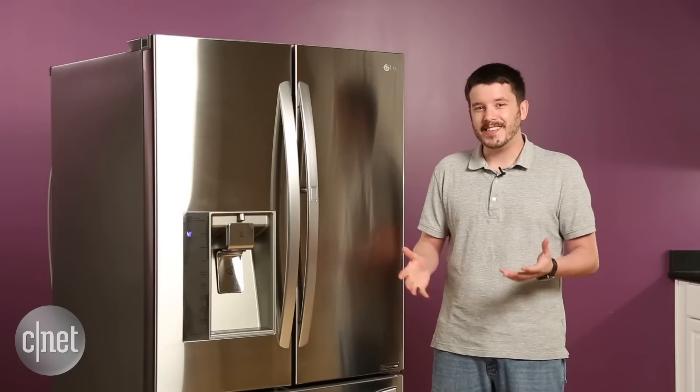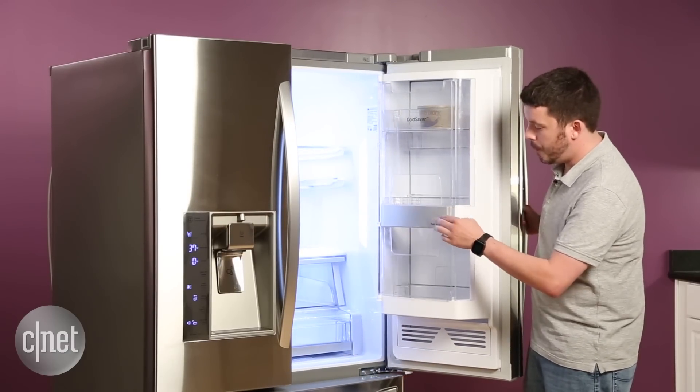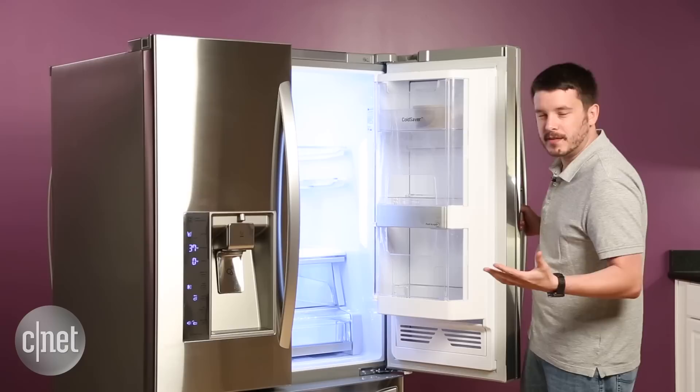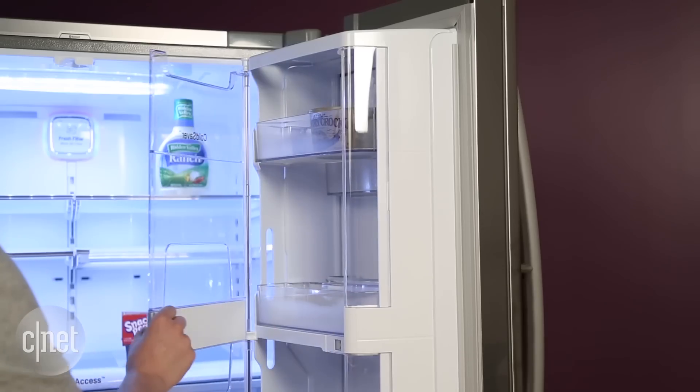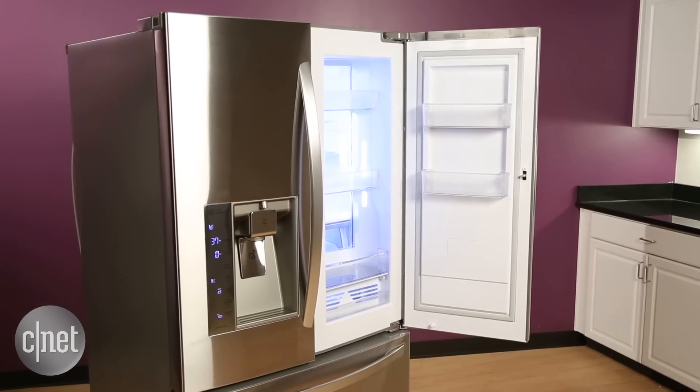The one exception is that door-in-door compartment. You've got this plastic barrier that you have to open every time you want to get in from the inside. That's clunky and kind of poor execution in my opinion. Also, it's the one part of the fridge that feels really flimsy.